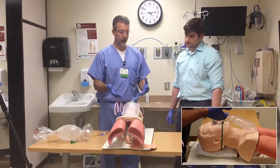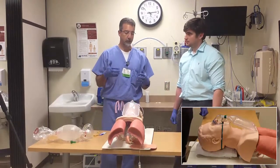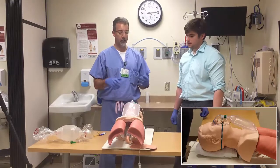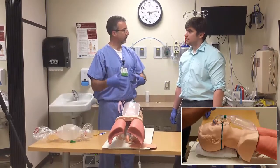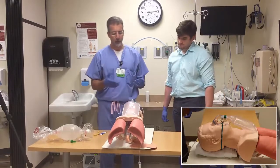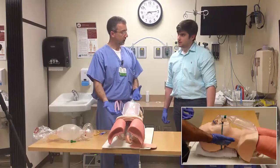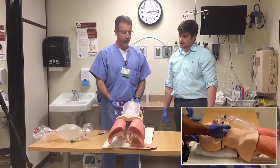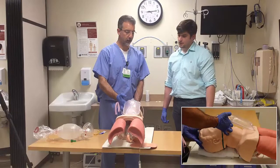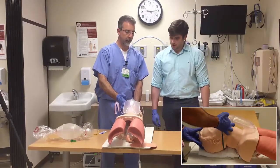Oftentimes somebody needs an airway because they aren't able to maintain their airway tone. Their level of consciousness is depressed, they may have an obstruction, a very big tongue, or some swelling for various reasons. A couple techniques you can use: if their C-spine is stable and uninjured, you can use a head tilt-chin lift technique — providing a little extension and then lifting their chin up.